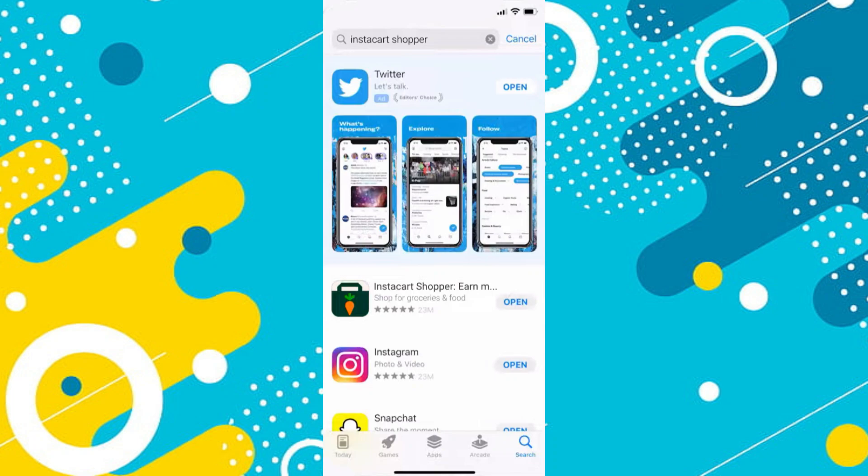So that's basically how you can fix the Instacart Shopper app if it's not working. That's all for this video. If you find this helpful, consider subscribing and giving this a big thumbs up, and I'll catch you in the next one. Thanks!